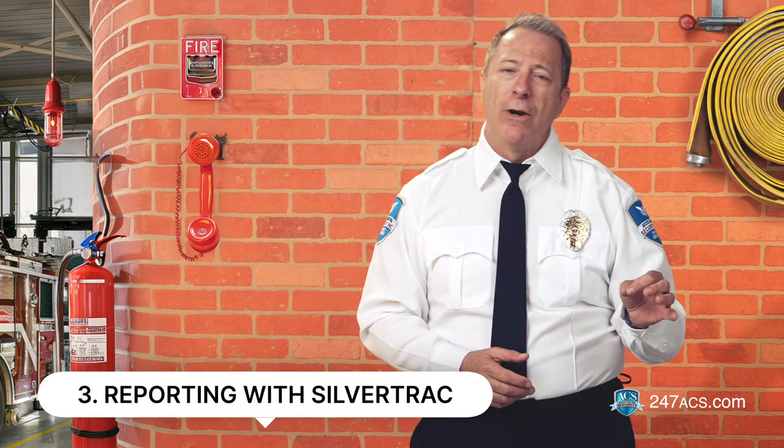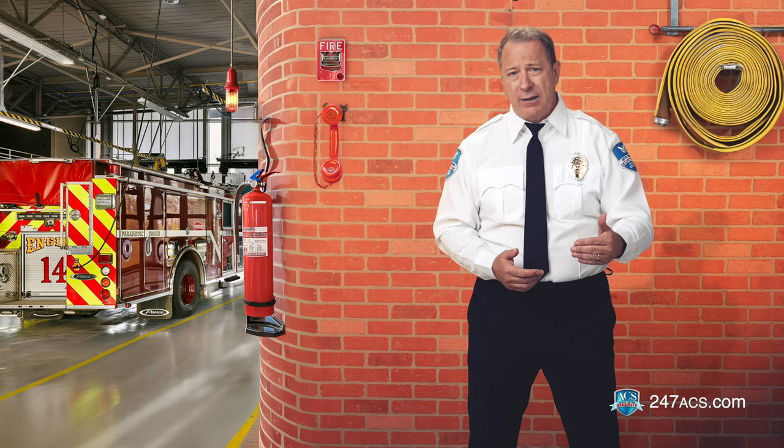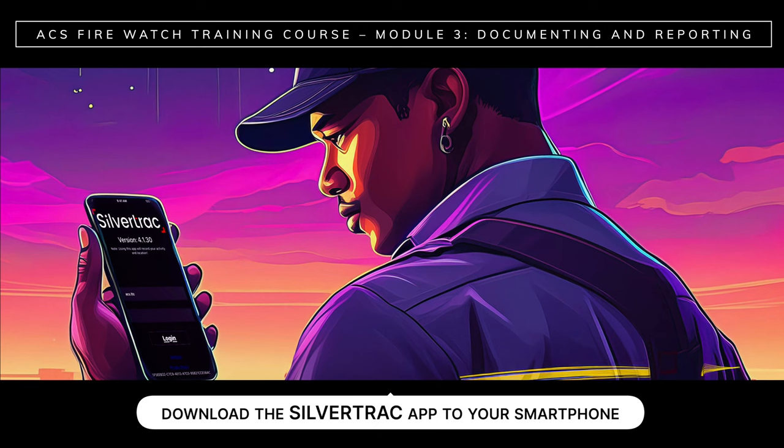Number three: reporting with SilverTrack. In this last part of the module, we're going to take a look at reporting electronically using SilverTrack. Depending on the instructions you receive, you may be required to fill out a FireWatch log sheet by hand or electronically using SilverTrack. Sometimes ACS clients will require both handwritten and electronic versions. To report, you need to first download the SilverTrack app to your smartphone.